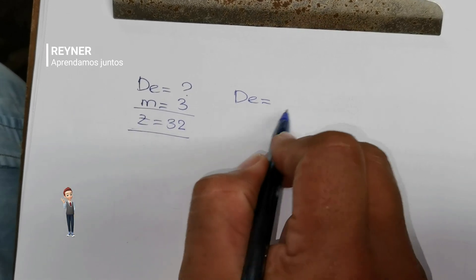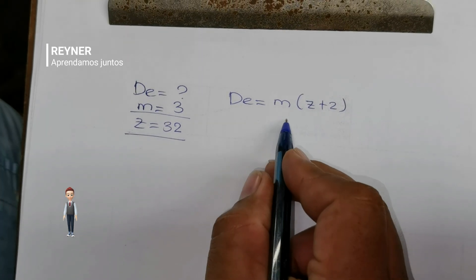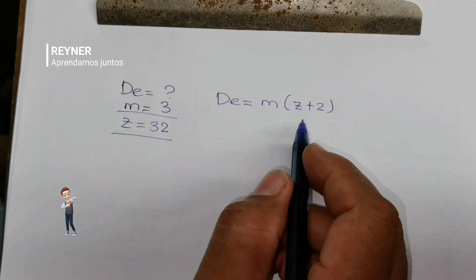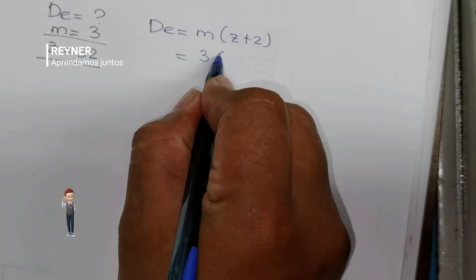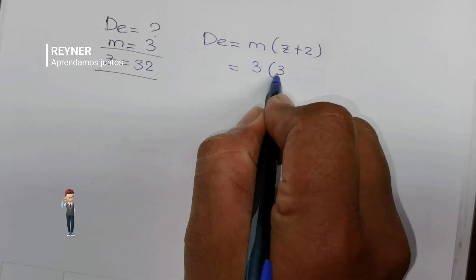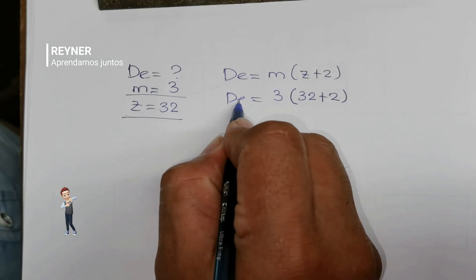Iniciamos haciendo el cálculo del diámetro exterior. Para ello vamos a ocupar la ecuación de módulo multiplicado por (Z más 2). Sustituimos los valores en esta ecuación: el módulo es 3, el número de dientes es 32, y a esto le vamos a sumar el valor constante de la ecuación que es 2.